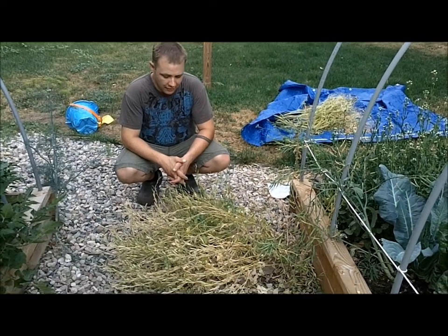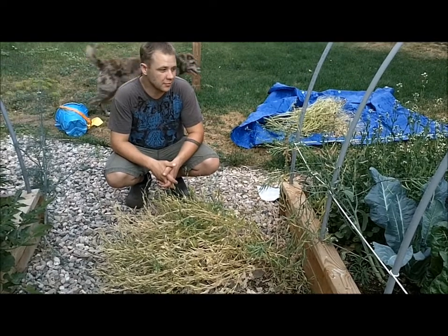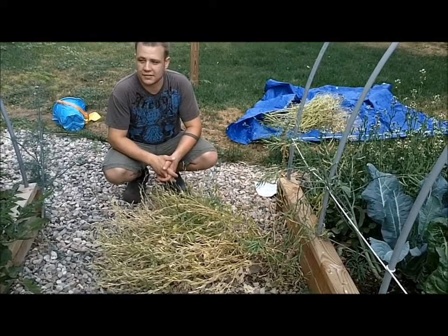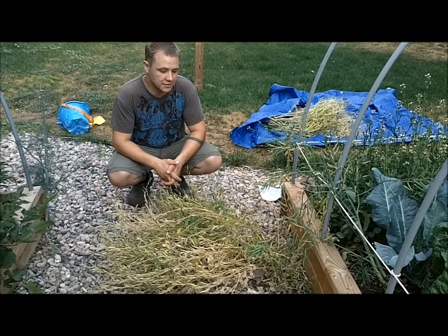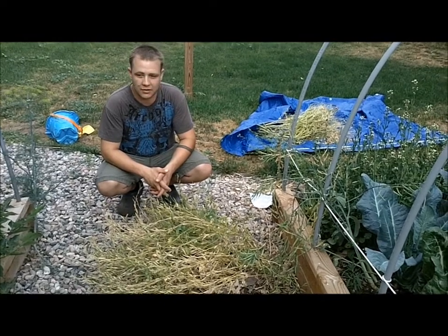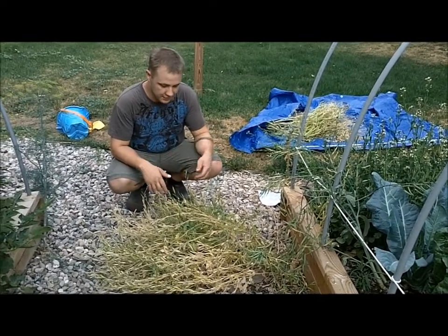I'm going to make just a quick video about harvesting arugula seeds. You could use a similar way of harvesting seeds on certain vegetables. Arugula is probably the number one, lettuce you could do this way, you could also do radishes this way, but I'm going to do arugula because this is the first thing that I'm collecting.